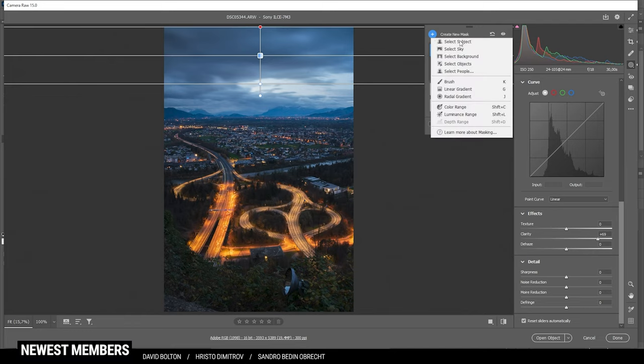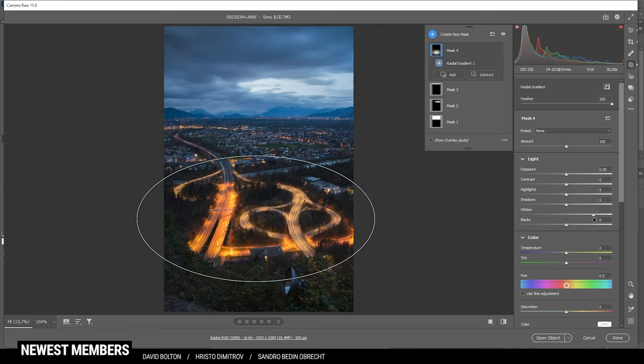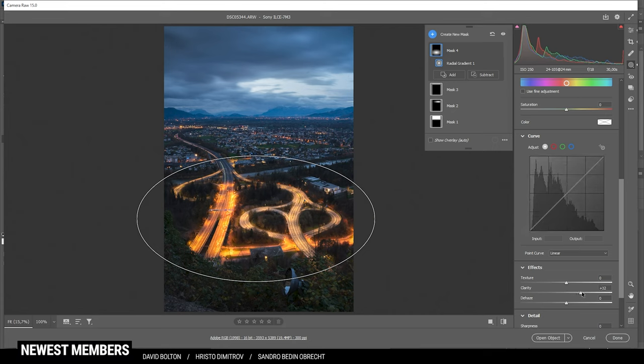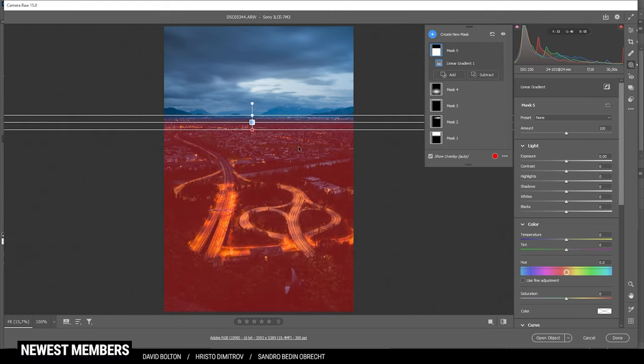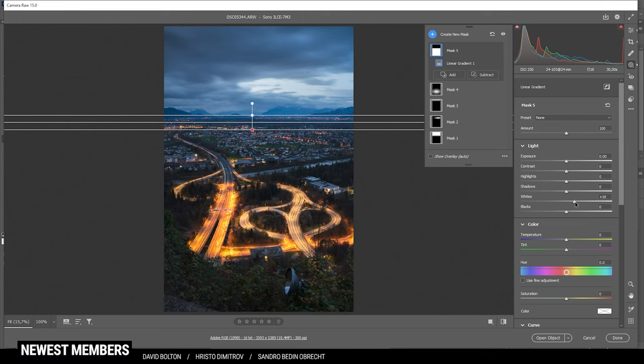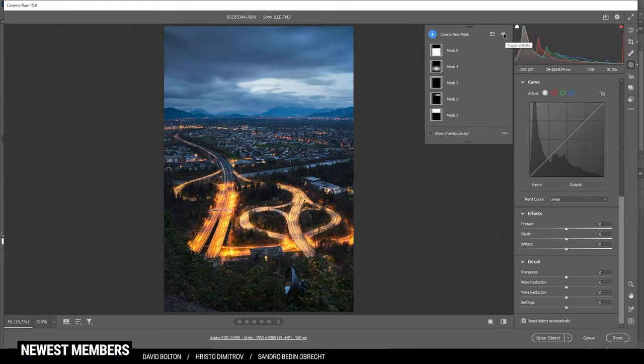Now let's work on the highway. I'm going to use another radial gradient, creating a rough shape to cover the main part of the foreground. I want to brighten it up by bringing up the whites and adding clarity — quite a lot of clarity, but it works well with the highway. Then finally, I'm going to use one more linear gradient for the whole landscape in the foreground, bringing up the whites to make the landscape brighter, dropping the shadows to add contrast, and adding some texture and clarity for extra sharpness.